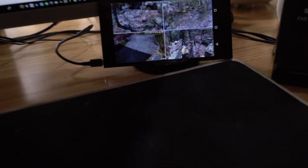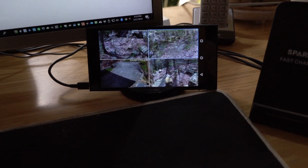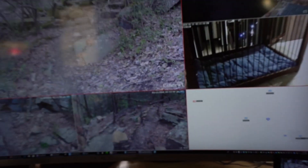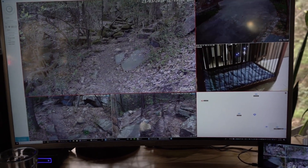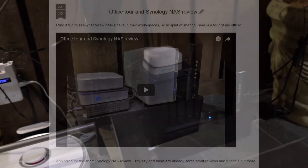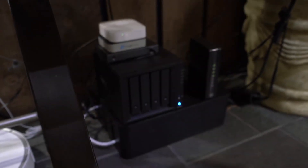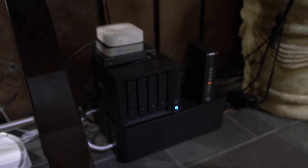Over here we have the same app running on an old Android tablet — the free one that came with our TV. And here we have the main app: that's the Synology Surveillance Station. A couple of months ago I did an office tour and showed how I run a Synology network-attached storage box. I had a little white two-bay one before, but now I've upgraded to this four-bay one.